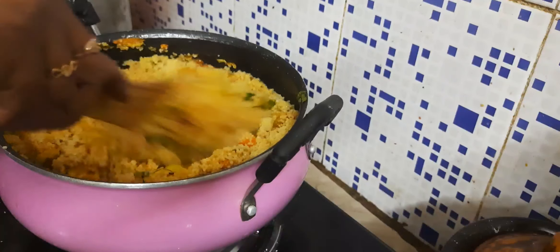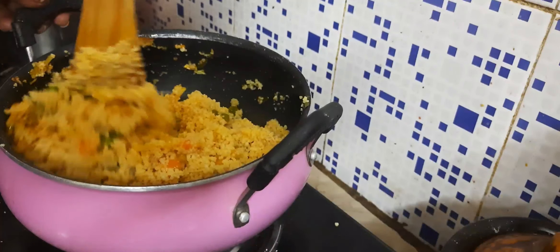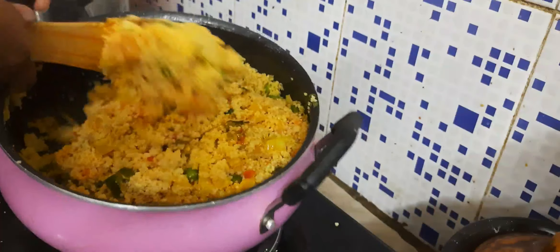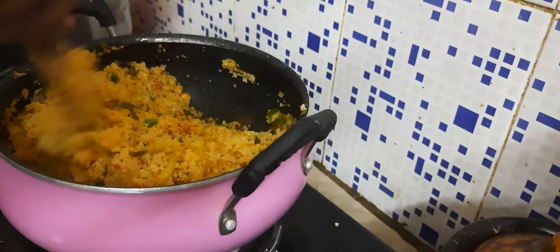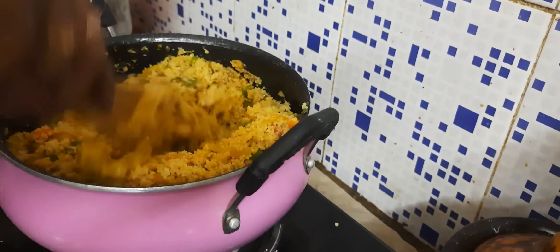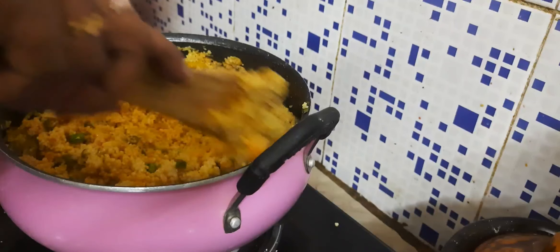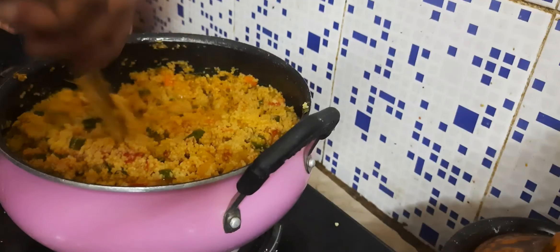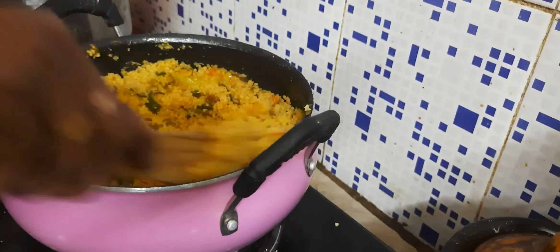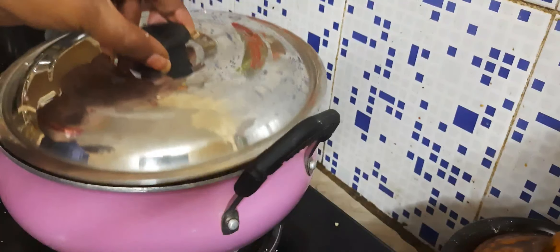Let's mix it in a little bit and do it. Put it in the pan — now we will put it in the sauce.